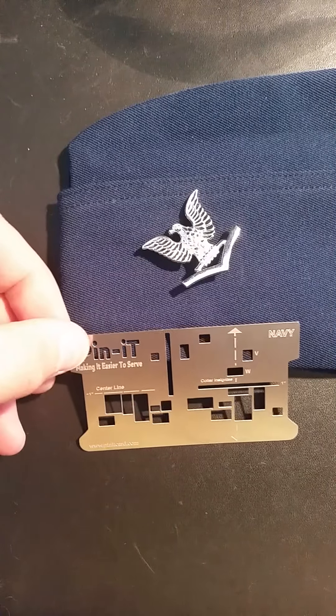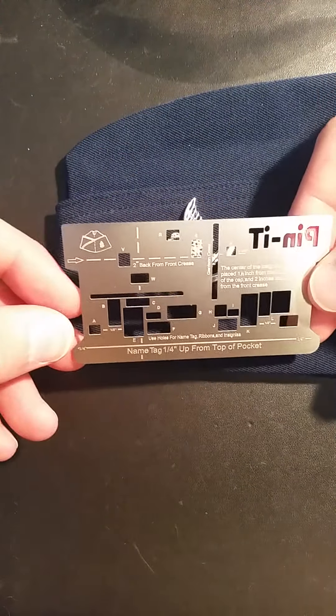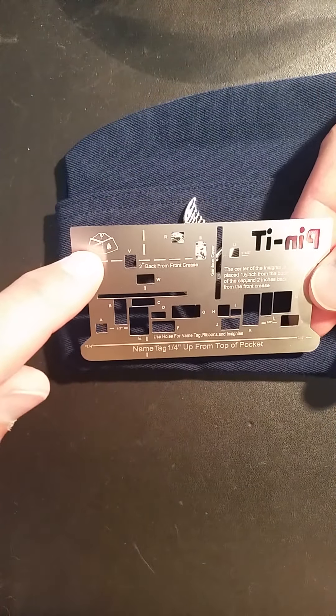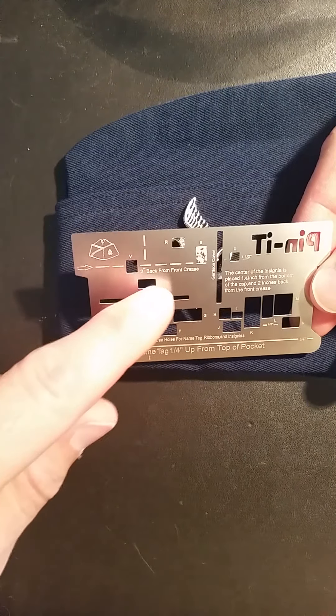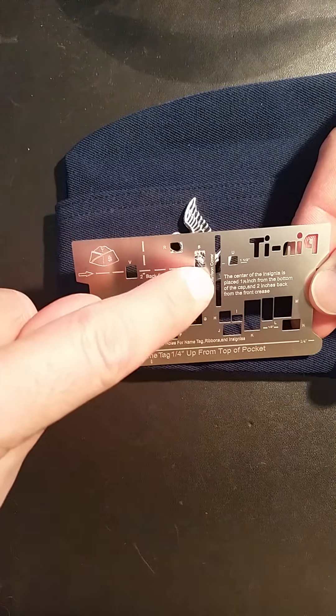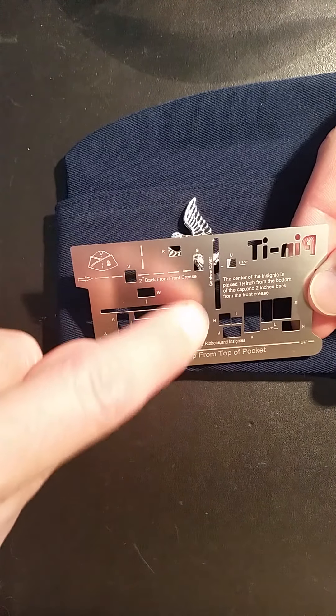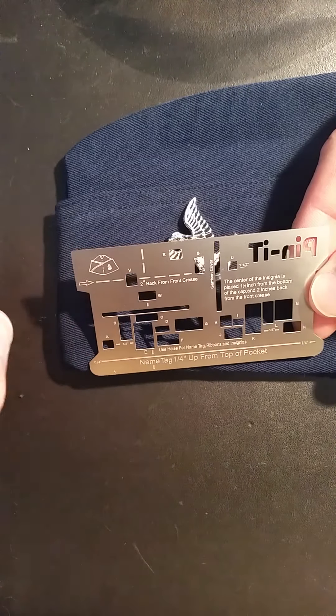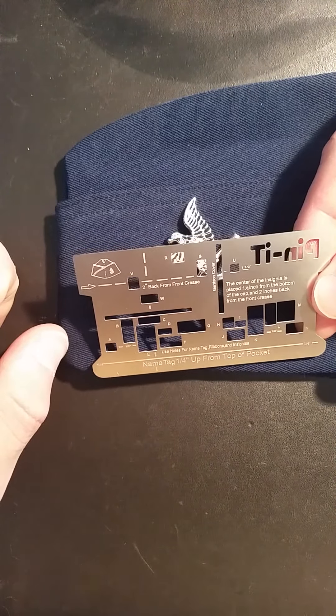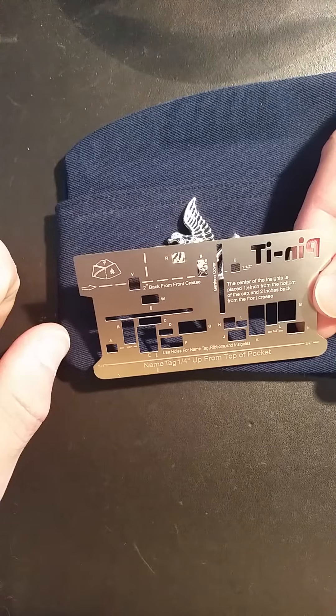First, take the Navy Pinnit card and flip it over. On the back of the Navy Pinnit card, you're going to notice the garrison cover. You're also going to notice a dotted line and a slot labeled garrison cover. This slot, along with letters R, S, and U, are the slot and holes that you're going to use to perfectly place your rank insignia.